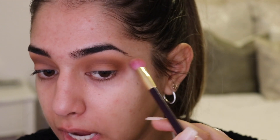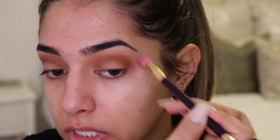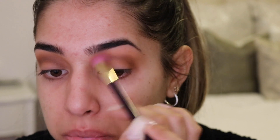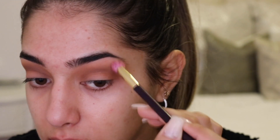To erase the shadow I brought out a little bit too far, I'm going in with that first shade we put all over the lid on the same brush, just erasing the edges and buffing out that color so it blends more seamlessly into nothing — just little light circular motions. Then I'll go back in with my blending brush to go over the edges again.